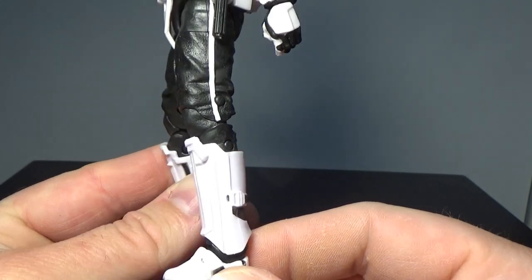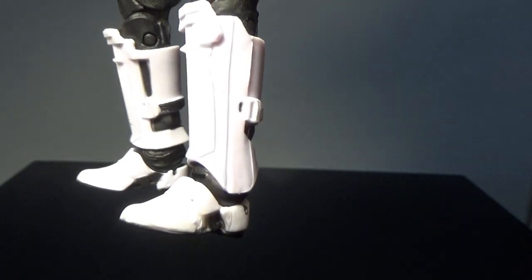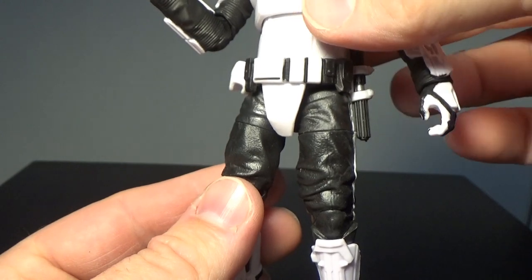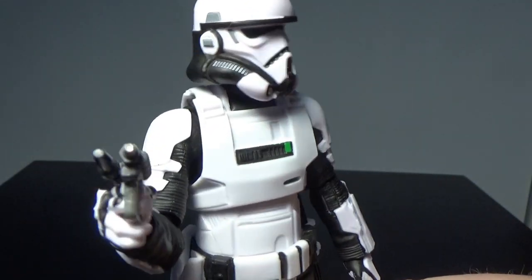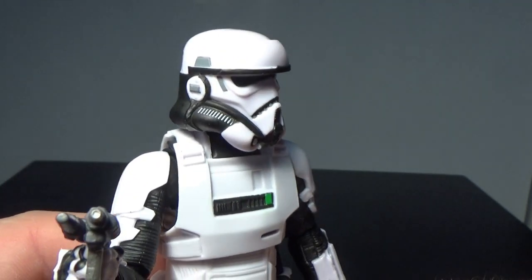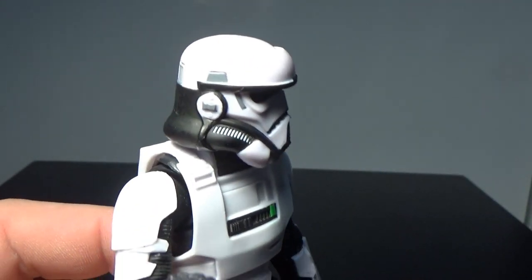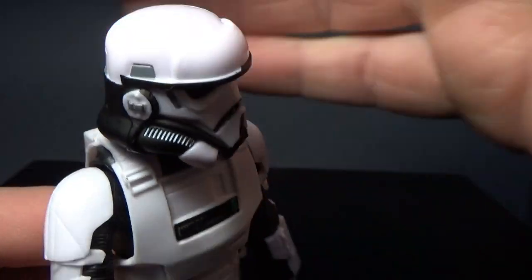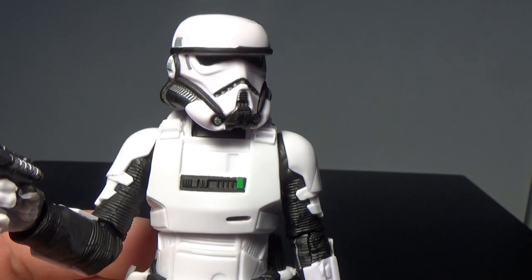Black trousers with a white stripe down the side. The shin armour there looks good, white boots. Much like the Mimban Stormtrooper, they've got this sort of extra thing on top of the helmet there - it's almost like a visor that doesn't flip down. It's like it stops them from hitting their heads on closing doors.